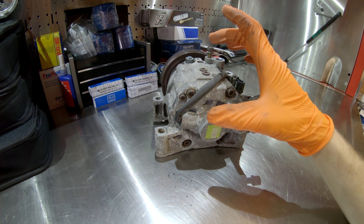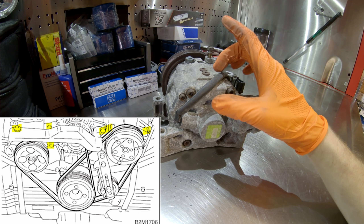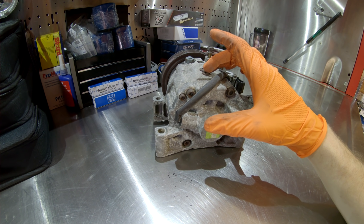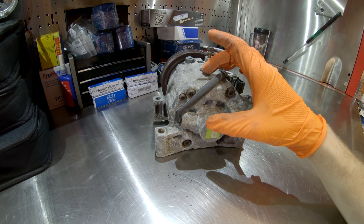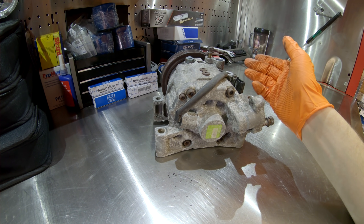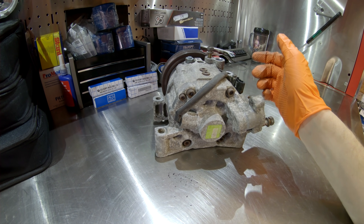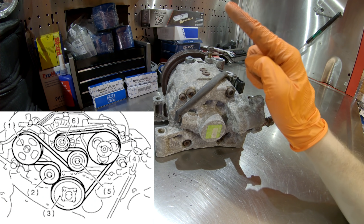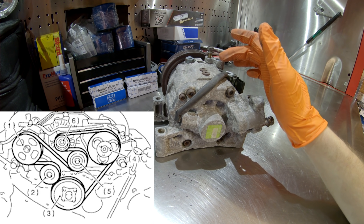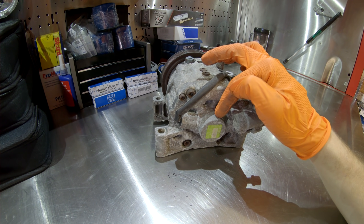The EJ series compressors do not have a revolution sensor — the difference is that the EJ series engine uses one dedicated belt just for the AC compressor. If the AC compressor seizes, that belt gets thrown off but you still have your other belt to run the alternator and power steering to get home. With the EZ series engine there is only one serpentine belt spinning all accessory drives, so the revolution sensor was added to these compressors.